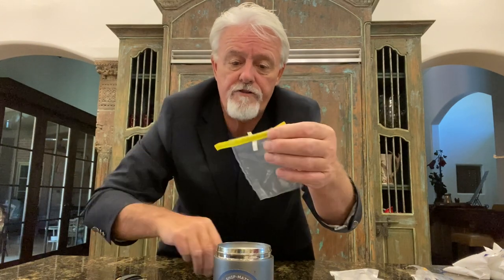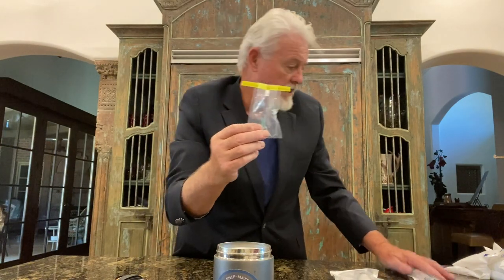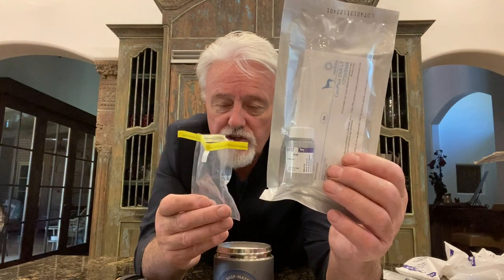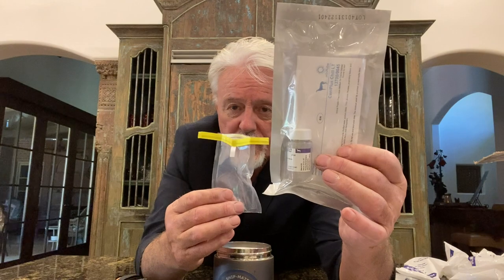To use the bag, you rip it open — it's a sterile product. Open it up, don't put your fingers inside. You put your semen sample in the bag and add some extender. This is Cannaplus long-term extender, which you can buy on our website. We don't manufacture it but we resell it — I think you can buy it less expensively from us than from Cannaplus directly.